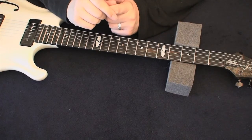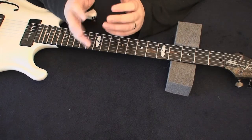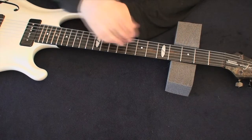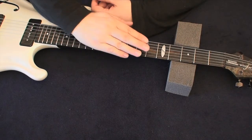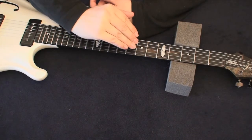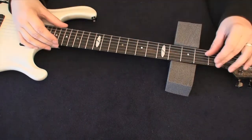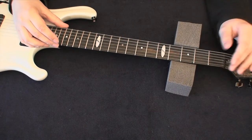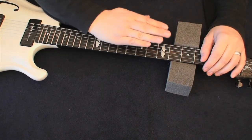Welcome back. Time to discuss truss rod adjustment. A truss rod is simply a metal rod that can be adjusted to straighten or decrease tension with a bolt, and it lies inside any guitar neck or bass neck to help straighten or correct bowing.